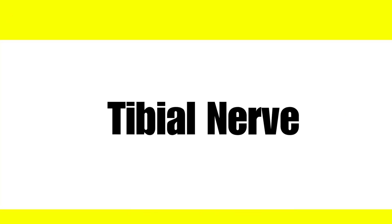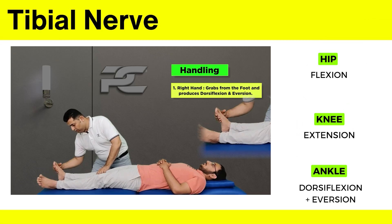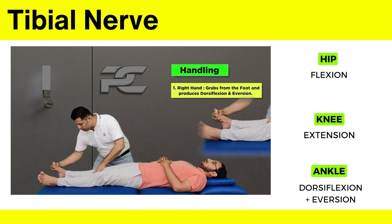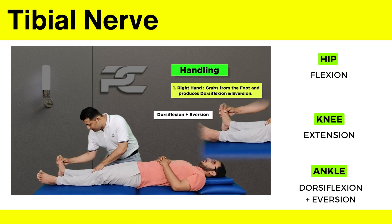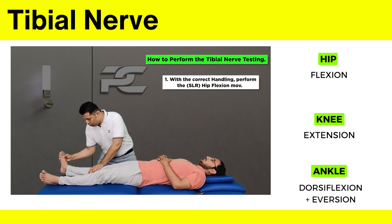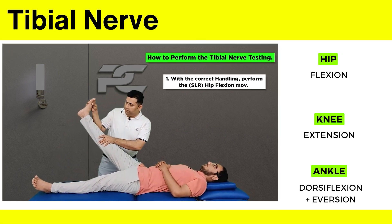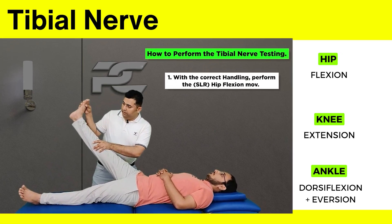Let's see it for the tibial nerve. The fingers wrap around the plantar aspect. Now with this grip, the therapist is going to produce the dorsiflexion and eversion movement. The modification done here is the ankle is dorsiflexed and everted during the straight leg raise. This adds tension on the tibial nerve.